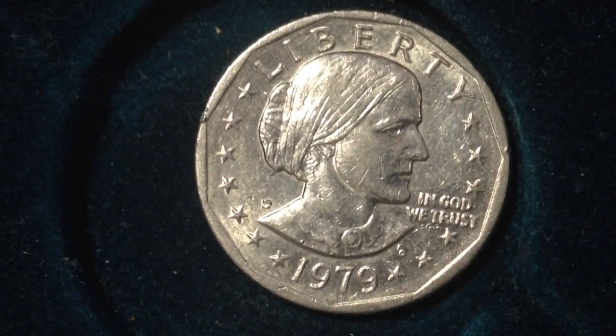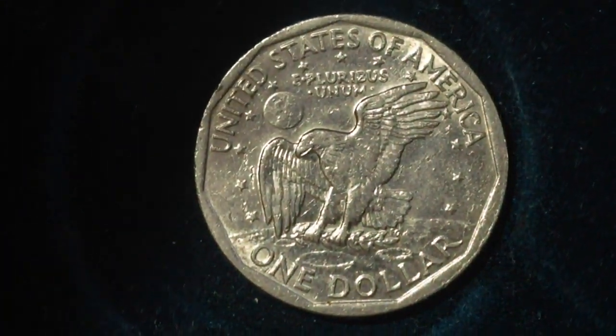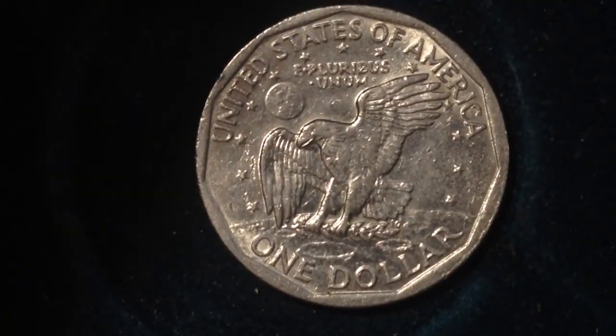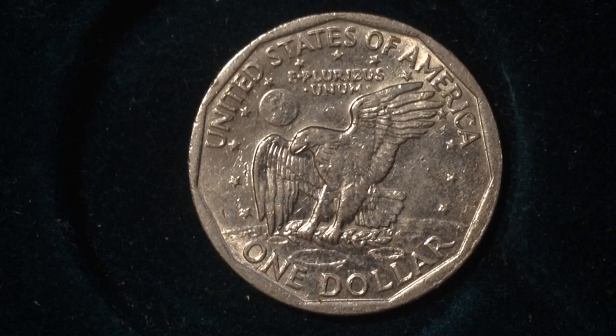An S would indicate San Francisco. Flip it over to see the reverse of the coin — the reverse shows an eagle holding an olive branch, flying up right above the moon with the earth in the background. This reverse is an image of the Apollo 11 mission.